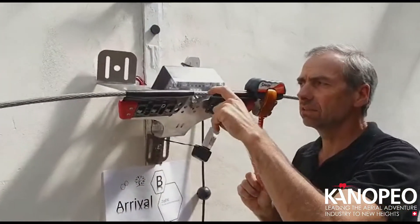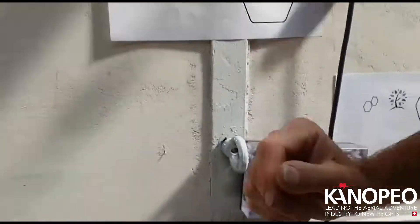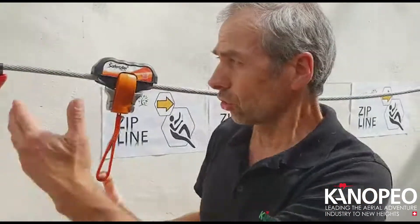So when you pass the next gate you will see the signal is back on green. That means it's free to go. Now we can go here, we can take the next one. The next participant goes on the section.